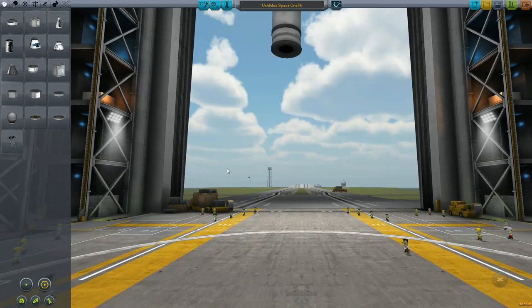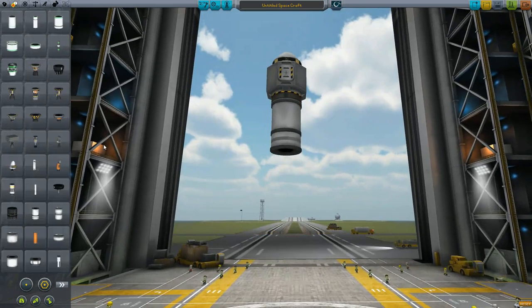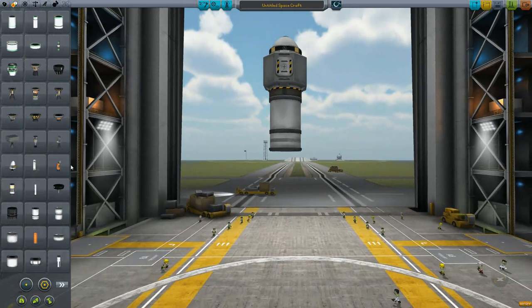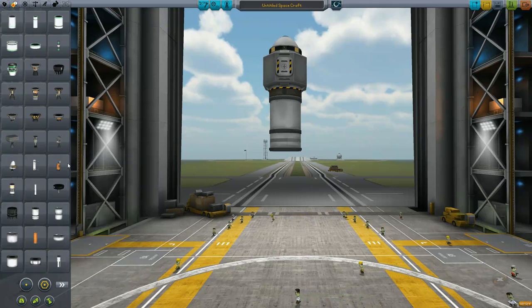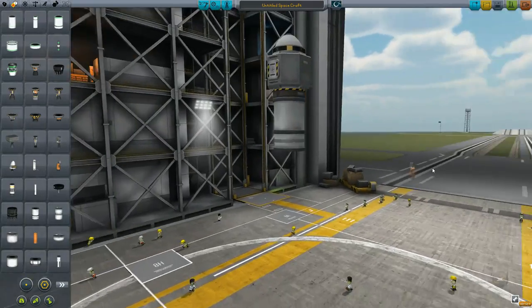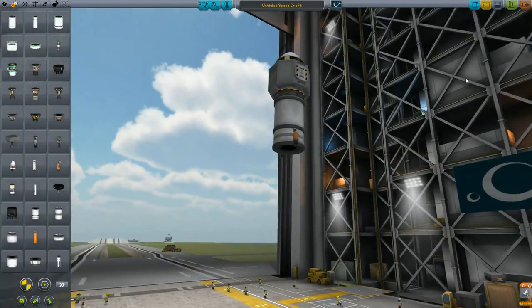We need at least 30 thrust to lift this thing. This engine adds 0.09 thrust and it's 20, so two of these should do it because we'll get closer to 4 tons total. Two of them should launch us — that's 40 thrust.